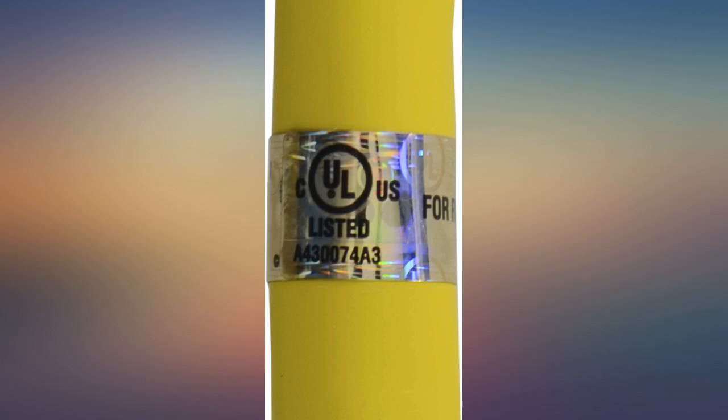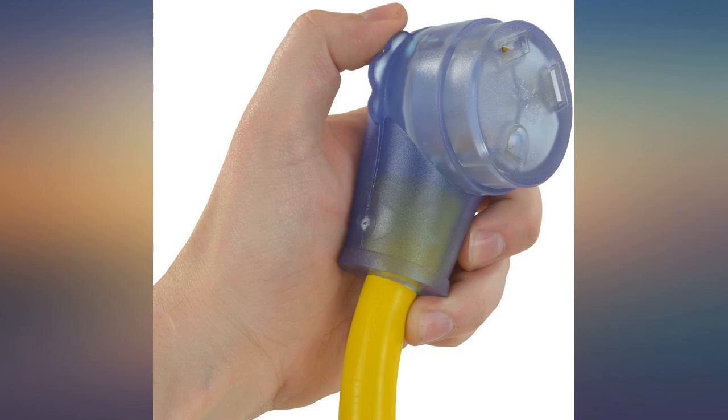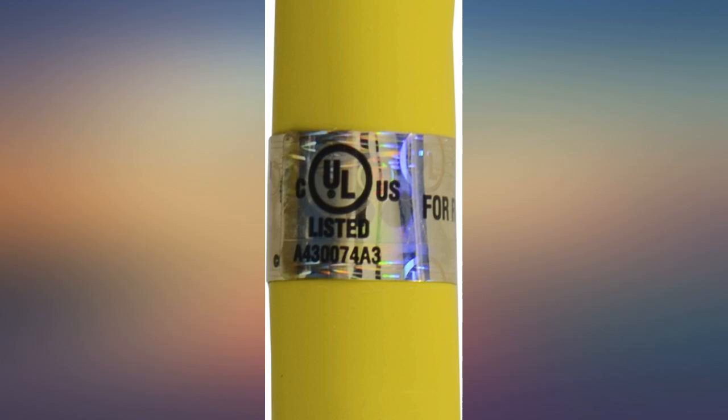This is a good quality Contek RV 30A extension cord. I like that the ends are sturdy and sealed well, but not as big and bulky as some cords are. This one is easy to plug in even in 30A boxes where there is not much room. I'd buy this again.